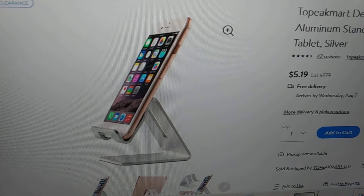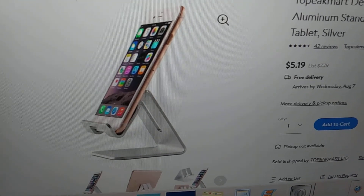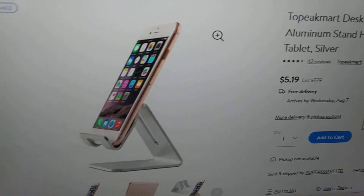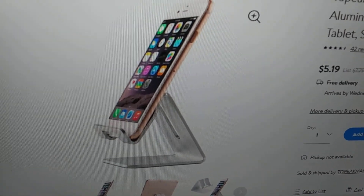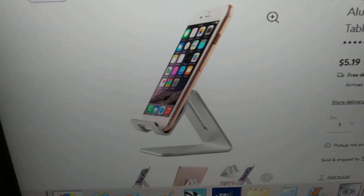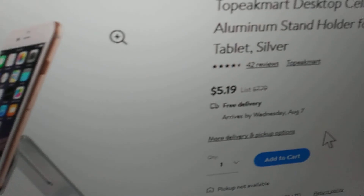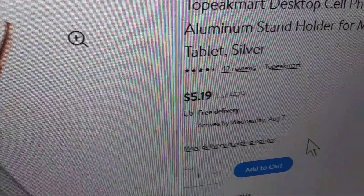I went to Walmart online and I put in 'cell phone desktop holder' and this is what came up. Nice looking holder — exactly what I'm looking for. You grasp it like this and put it back down like this. $5.19. That's cheap enough.